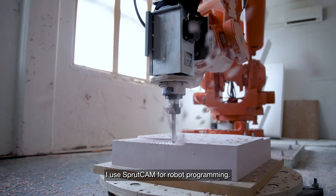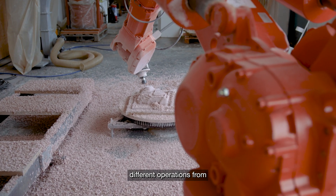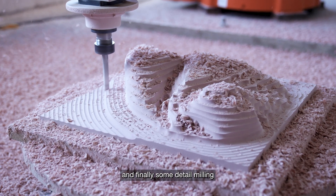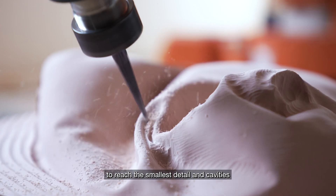In my case I use SprutCAM for the robot programming. This involves setting up different operations — from roughing to medium finishing, and finally some detail milling to reach the smallest detail and cavities.